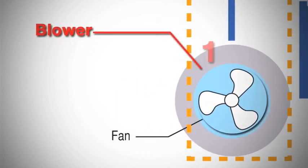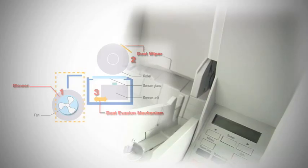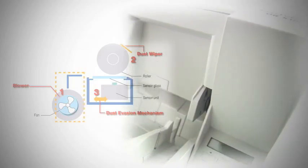The DRX10C introduces a revolutionary dust-free scanning system for clean, clear images, producing renowned Canon image quality every time up to 600 dpi.